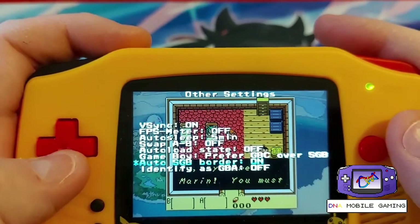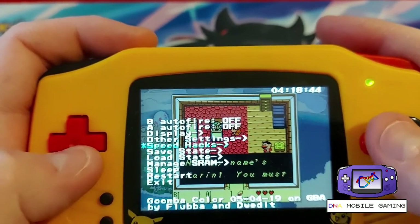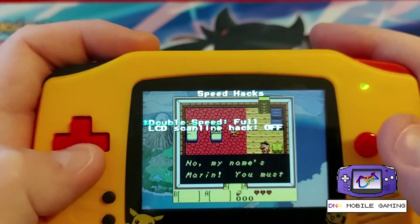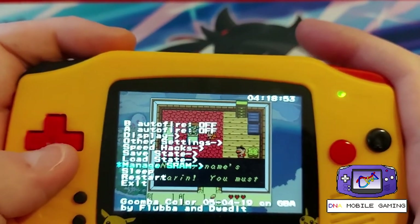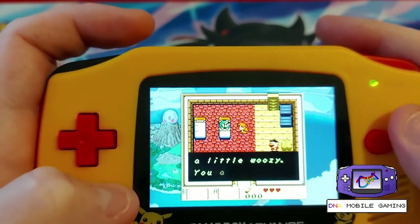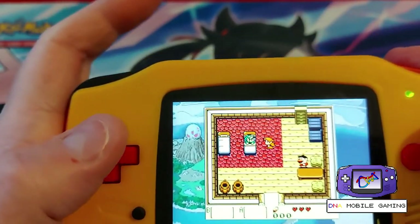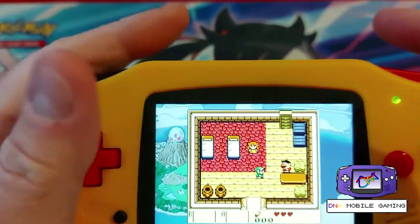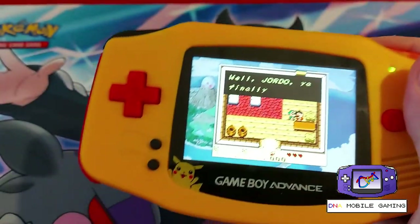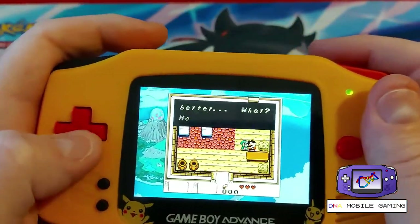Gameboy, SGB, SB, GB — I don't know what all that is. Auto SGB border, identify as GBA, V-sync — so it looks like you can mess around with a whole bunch of settings. The speed hack I would like to see how to start and use, because I like some sections to be a little bit faster. I'm assuming there are some buttons you can press for that.